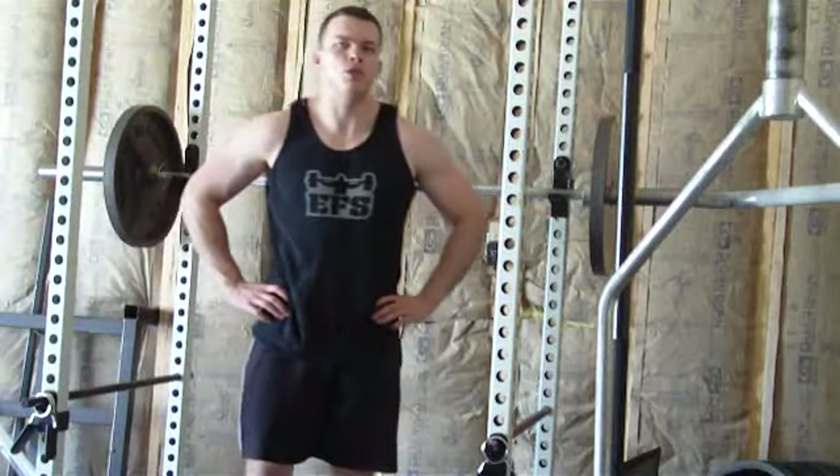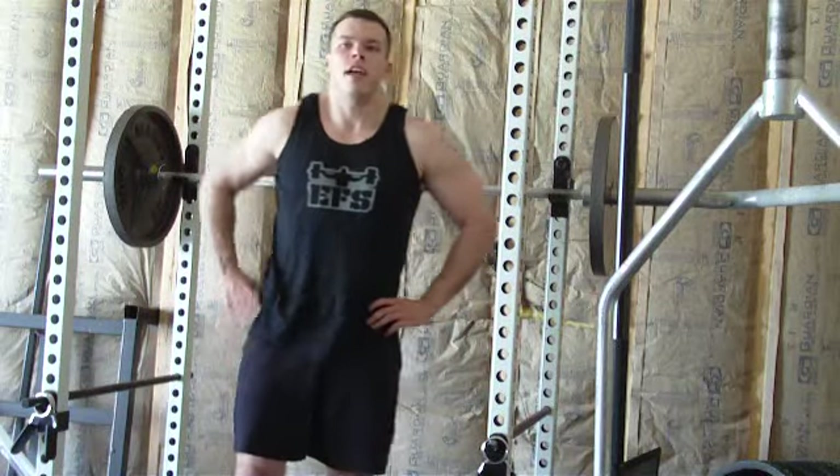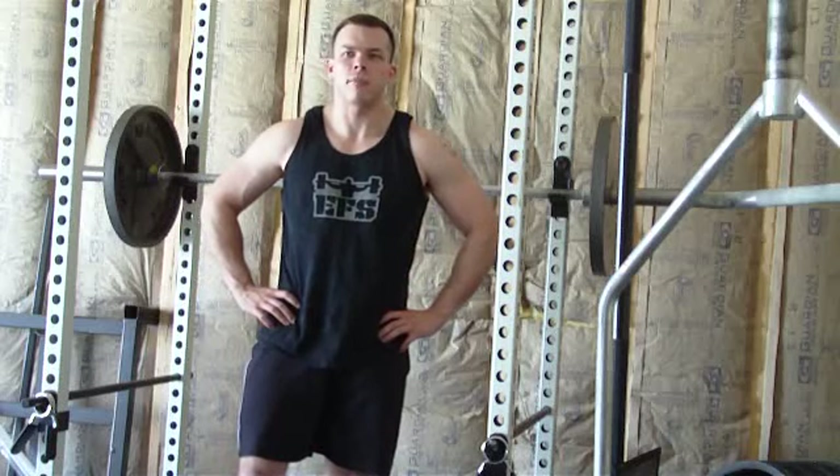I'm shooting another one of these videos to address squat setup and bar placement. It's something I see a lot of beginners screwing up, and I think it just stems from overthinking it.